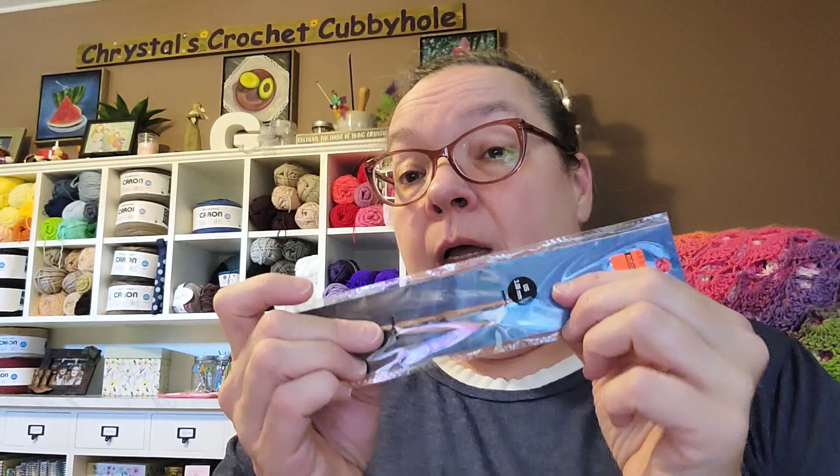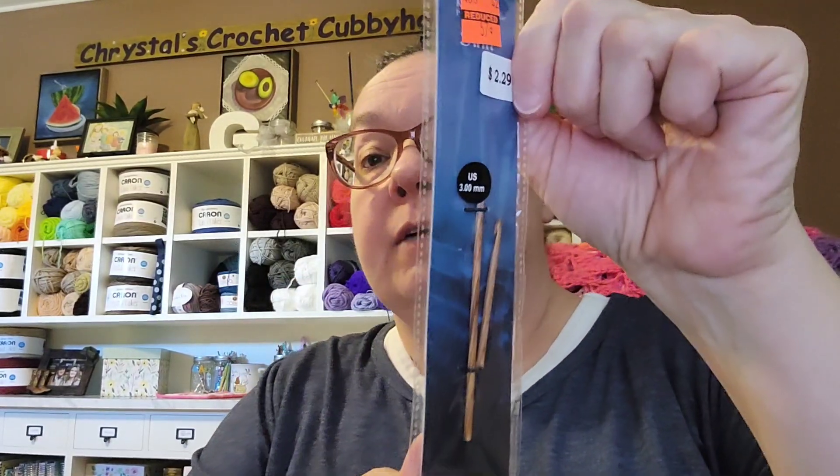I also got a crochet hook — a size three millimeter — but it was broken. I think that may have happened when they sent it; the mail must have been kind of rough at some point. I'm thinking maybe I can make a handle for it using our lathe — we're wanting to start making pins on it anyway — and fix it that way.